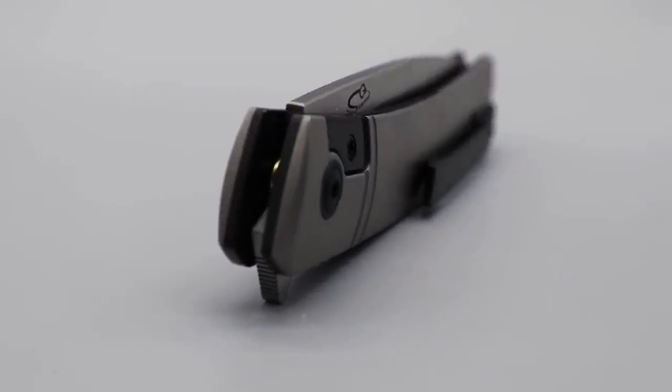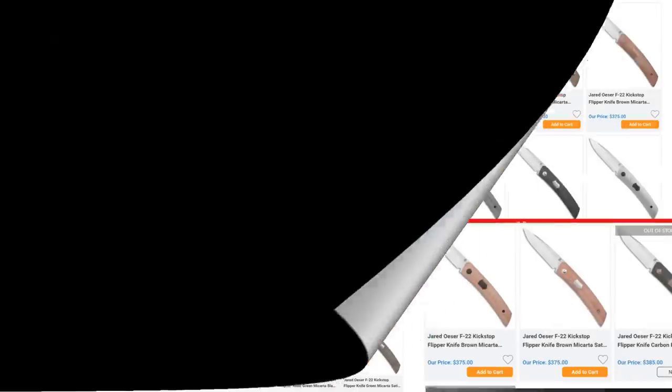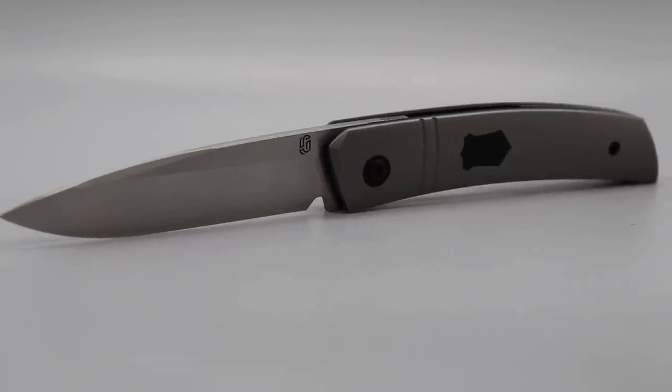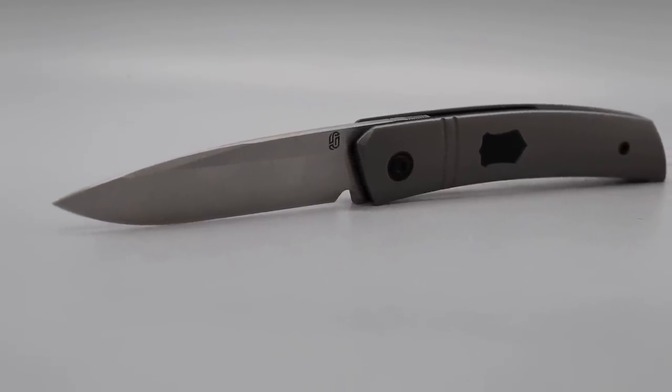We're going to go through it. Now this comes in many different options — so many different options. Micarta, carbon fiber, different colors of micarta, different colors of titanium. I got the tuxedo version because it's full titanium.